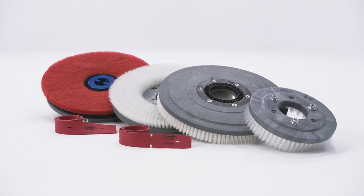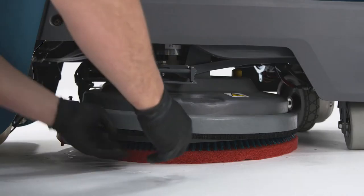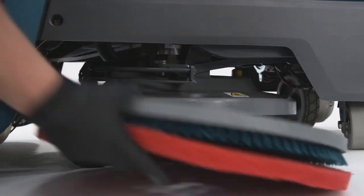Using quality Tennant True brushes or pads and squeegee blades in good condition helps your machine perform at its best. Really, would you buy an exotic Italian sports car and put cheap, bald tires on it? That's a terrible idea.